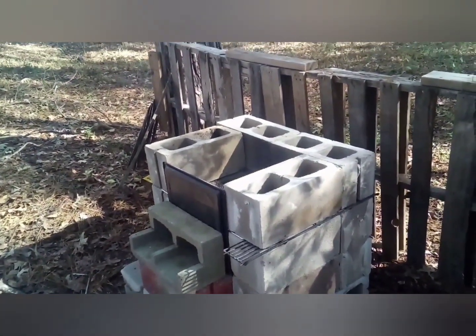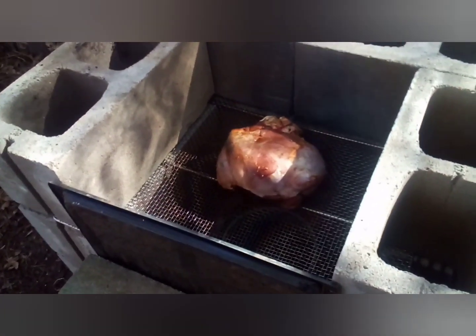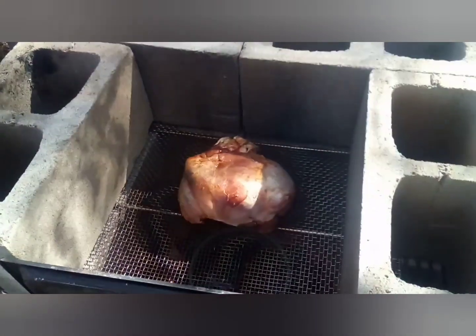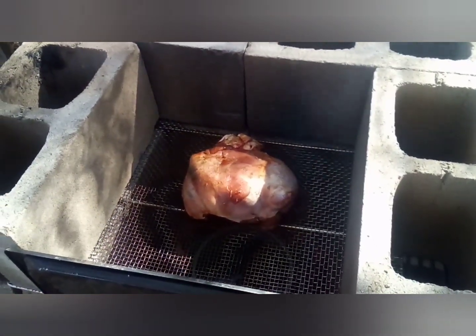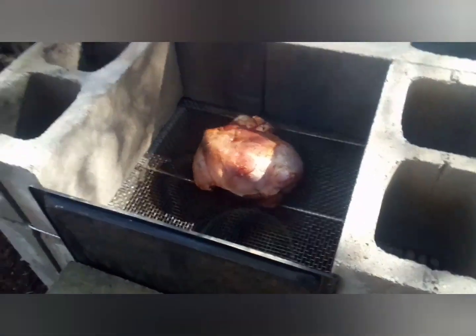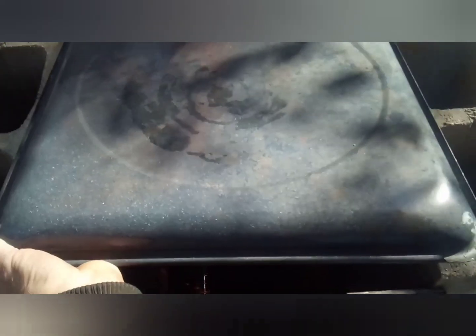Got it put on. I injected it with Dale seasoning, soy sauce, and some Bayou Rub — got it all good and injected. Now for the top — it's not sealed up 100% — and there we go.